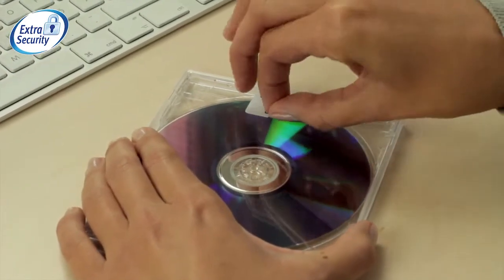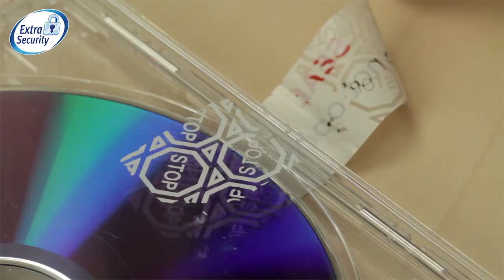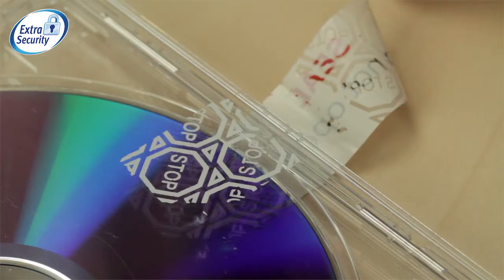Anti-tamper labels leave behind a printed stop message when removed, so any tampering is immediately obvious.